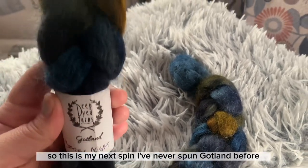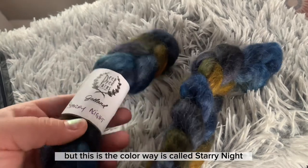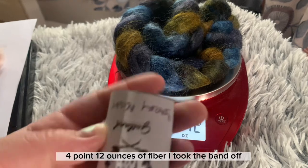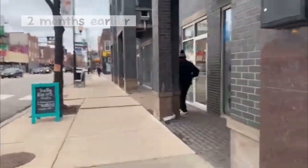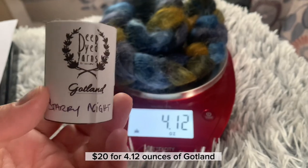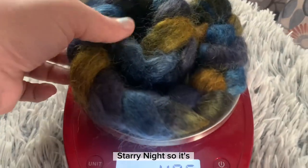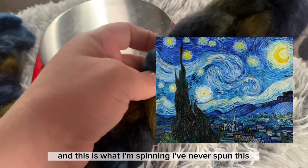My next spin — I've never spun Gotland before. I do have some in gray, but this colorway is called Starry Night. It's 4.12 ounces of fiber. I purchased it at Cyber Art Studio — it's $20 for 4.12 ounces of Gotland by Deepdive Yarns, Starry Night. It's based off the Starry Night painting by Van Gogh, and this is what I'm spinning.